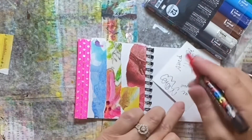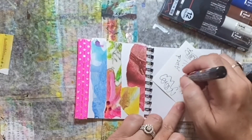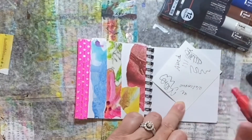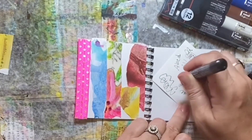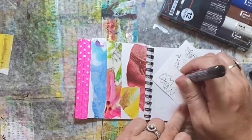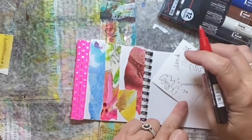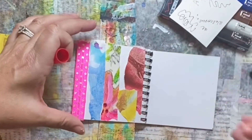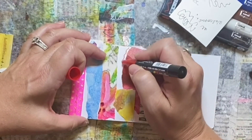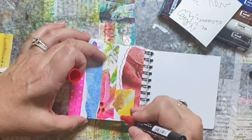When you get a new Posca, just prime it so that paint flows down to the tip by pumping it up and down and shaking it. There — it's starting to come down in this red one. Posca's are wonderful paint markers. If you have any wet paint on your paper, let it dry before going on top of them. Since I didn't use any wet paint today, I am starting right up with them.